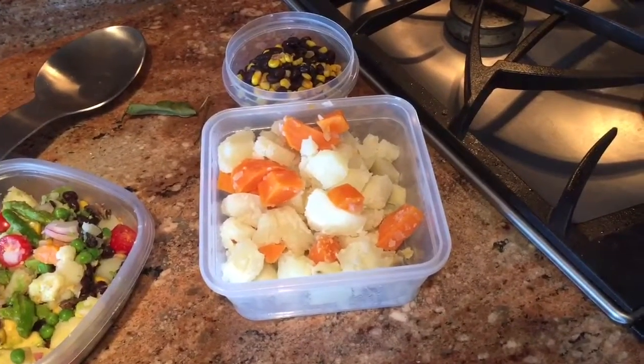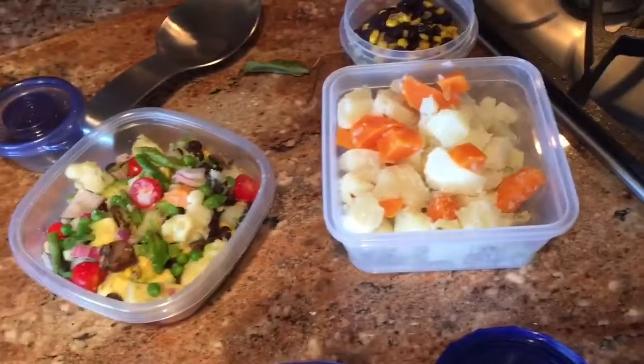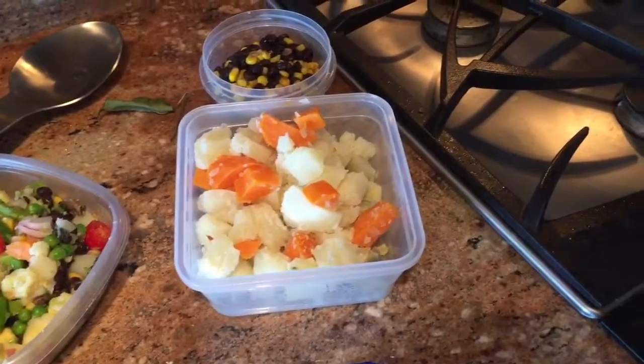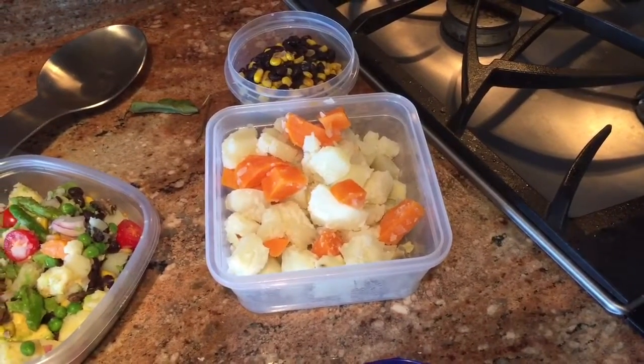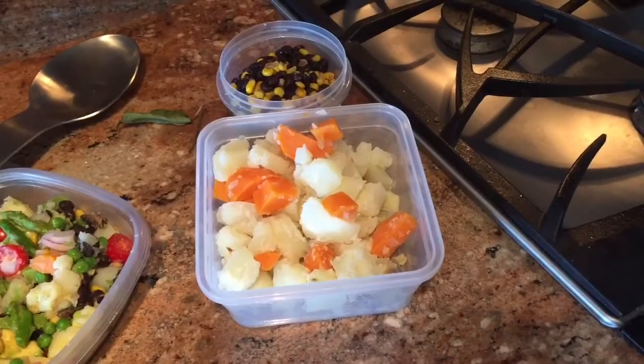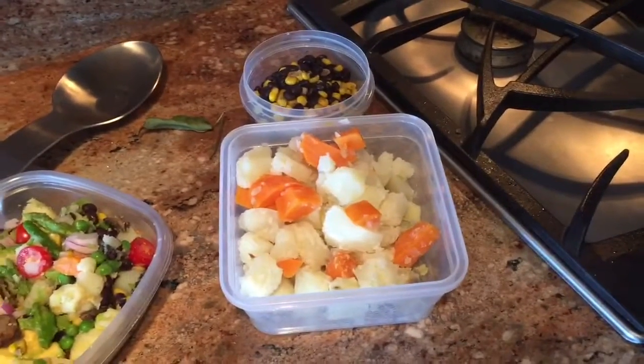I have the extra potatoes and sweet potatoes that I'll let cool down before I put in the fridge, and I'll eat those over the next few days. My kids will eat them too — we'll have them with the same type of bowl, or sometimes we love them with hummus. It's so good. It took me about 30 minutes to make all this food.